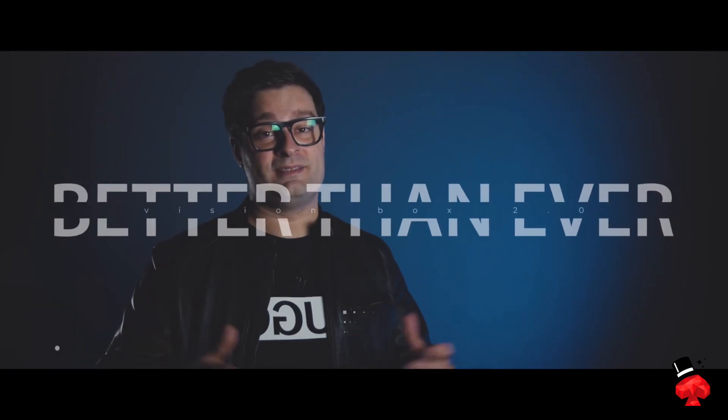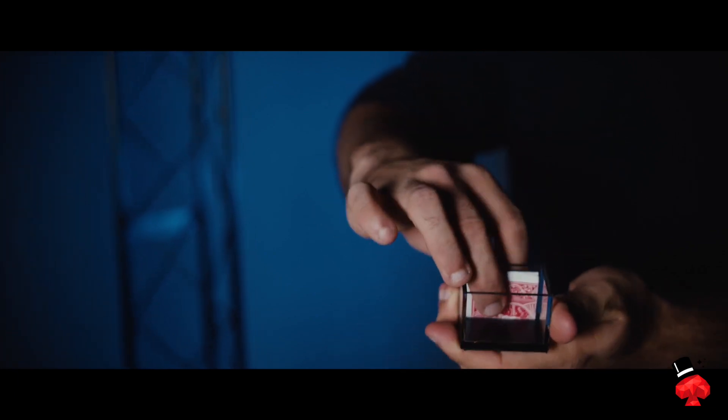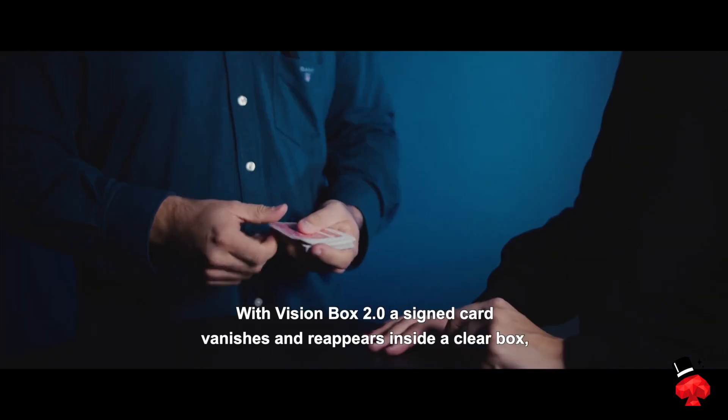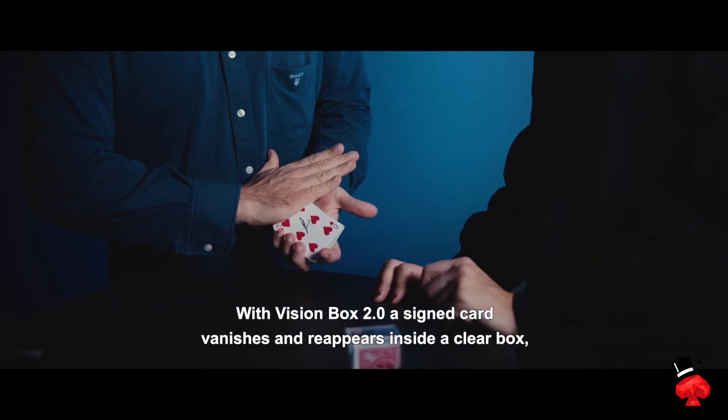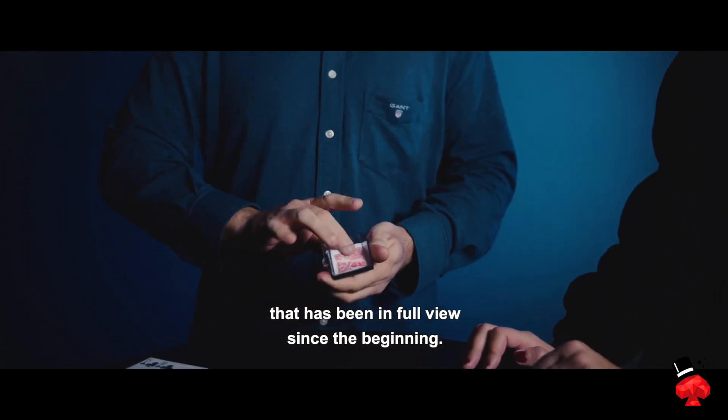Now it's back. Better than ever. With Vision Box 2.0, a card silently vanishes and reappears inside a clear box that has been in full view since the beginning.